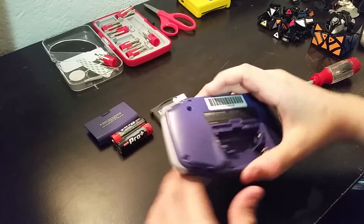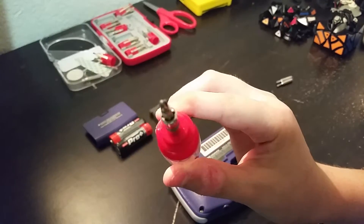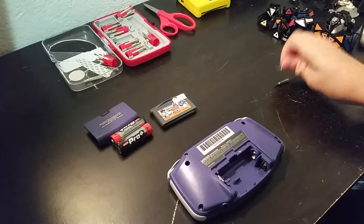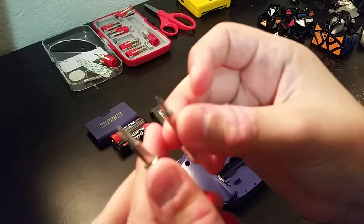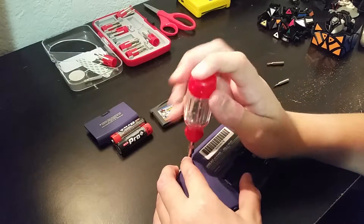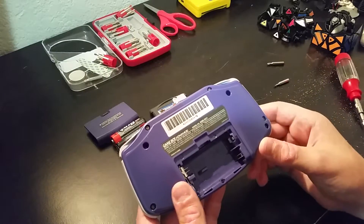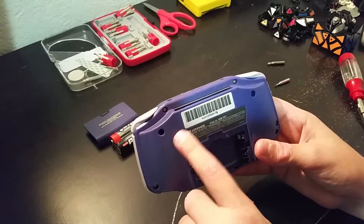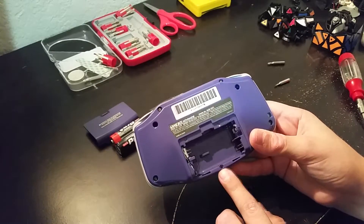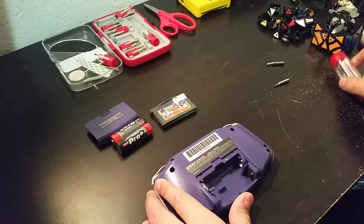We have a lot of stuff out. I'm going to use a Philips — well actually, a tri-wing screwdriver. There's a tri-wing screwdriver and a Philips. They're probably going to be pretty small because the screws are also pretty small. There are six tri-wing screws — one, two, three, four, five, six — and then there's a Philips screw, a black one, right by the battery.